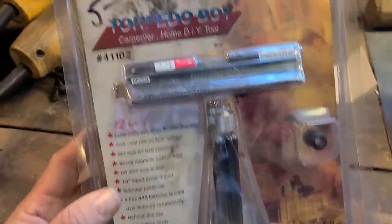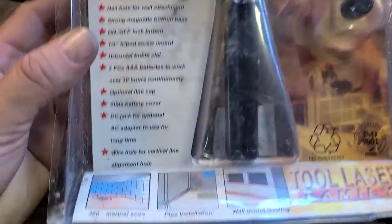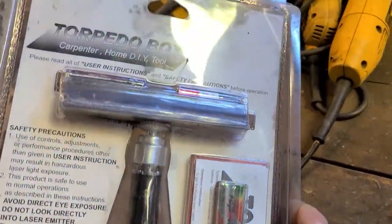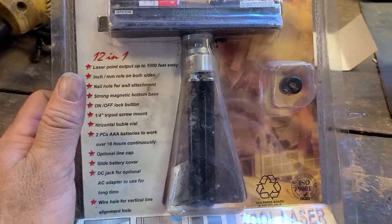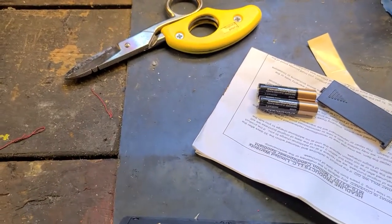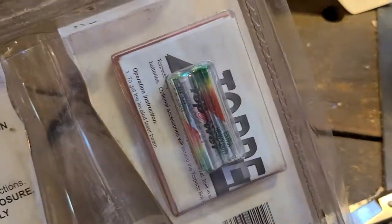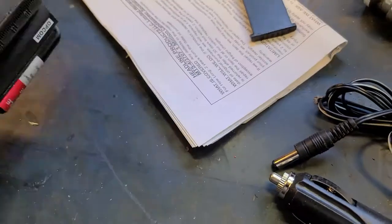Torpedo boy — looks like it's gotten some moisture. Laser level. Let me open this up and see how this works. I had to go in the house. I'm certain that those batteries in there are not going to work, but I happen to have some in the house.